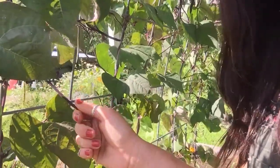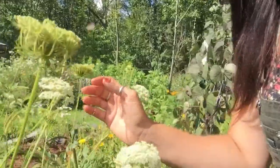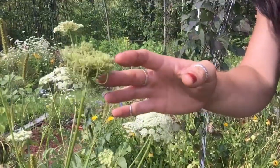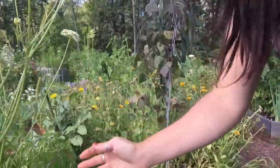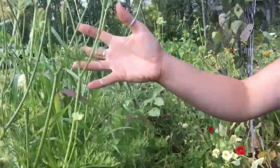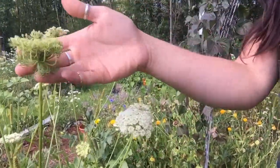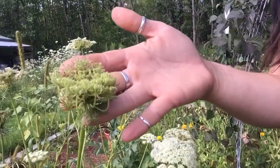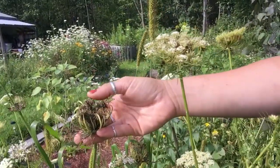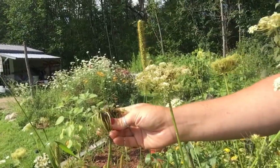That's how I would collect seeds for beans. And then for carrots — a lot of you might think this is Queen Anne's lace, but this is actually carrots. As you can see down here, this is the carrot foliage, and then it shoots these flowers up like this, and it sort of looks like Queen Anne's lace. It will turn into this stage, and then the seeds will start browning up, and you just sprinkle these in your hand — and those are your carrot seeds.